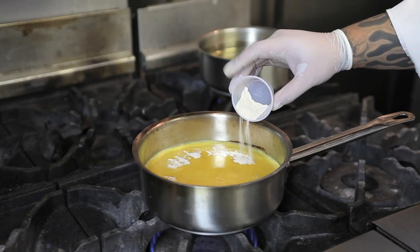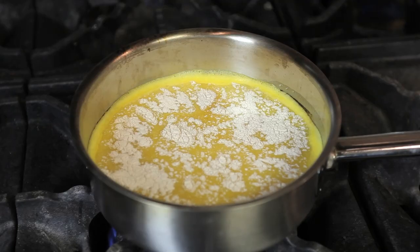Next, pour in your gelatin and let it sit for about 30 seconds to a minute. That should be about one to two tablespoons of unflavored gelatin.